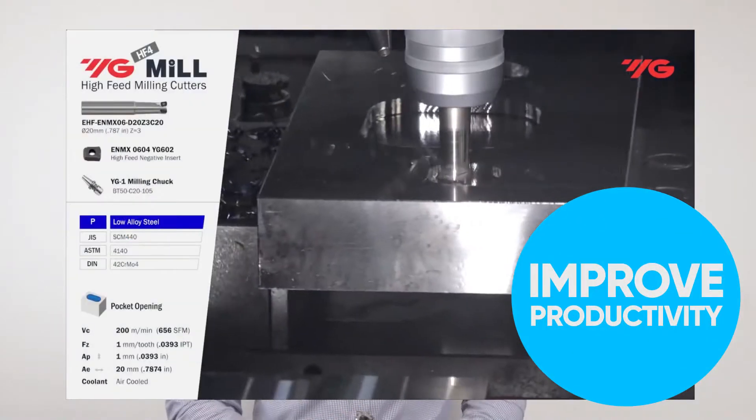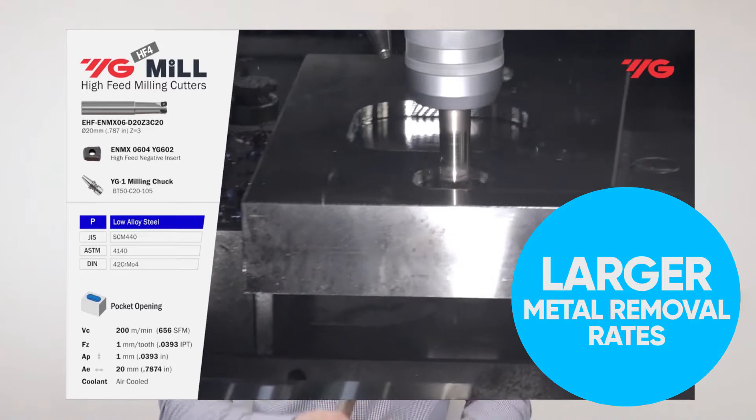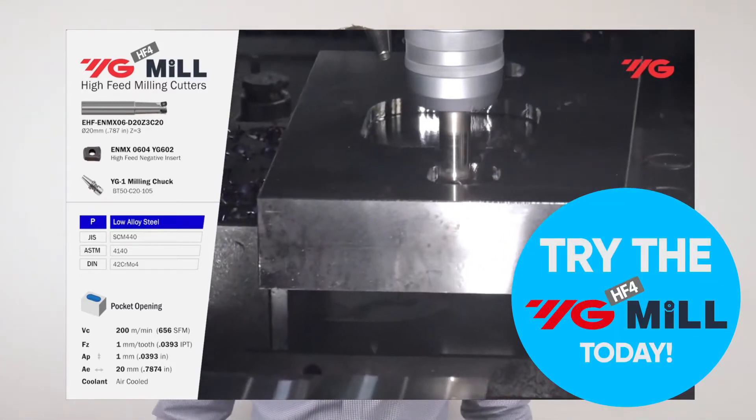Hi, my name is Liam and I'm one of the technical engineers at Cutwell. Today I want to introduce to you our new high feed milling system from YG1, called the HF4. If you're wanting to improve productivity, cycle times, and metal removal rates, a high feed milling system is something that you should be considering.